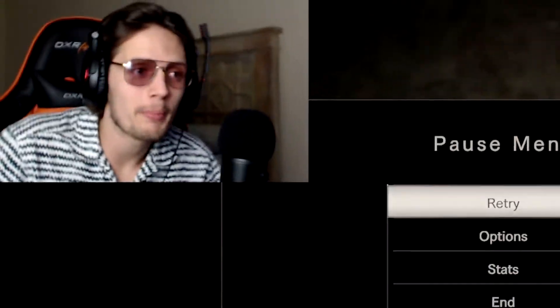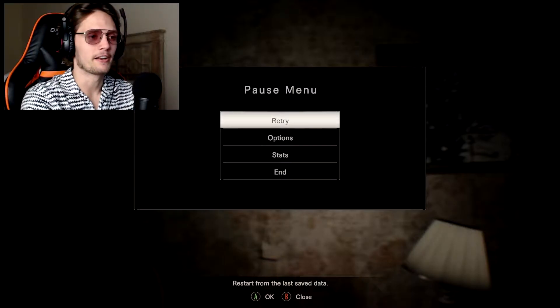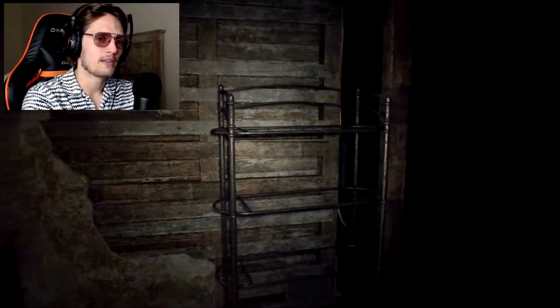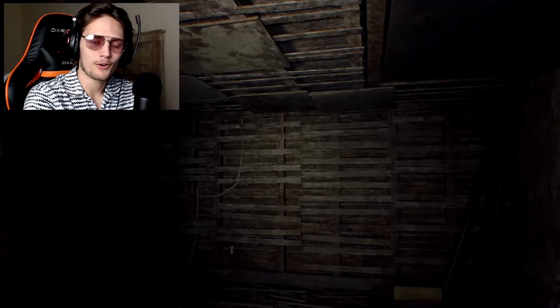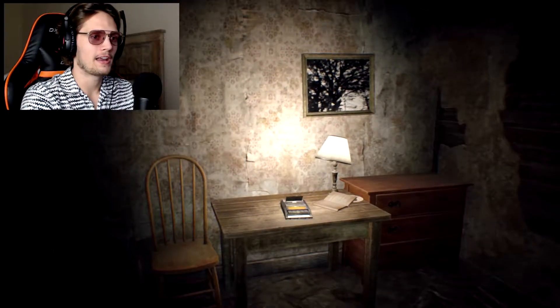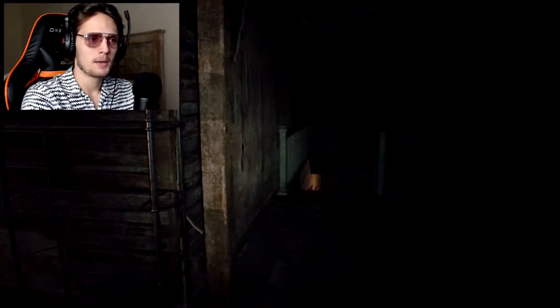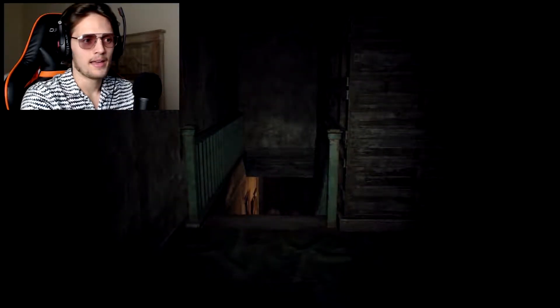What's up everybody, this is GotGarrett and we are back with a brand new video, back playing some Resident Evil 7. We are in this creepy house - quick reminder of what's going on: we try to go save our girlfriend that's been missing for three years, we get here and basically kill her because she was crazy. Now we need to get out of here. This girl called us and said to find the secret passageway.